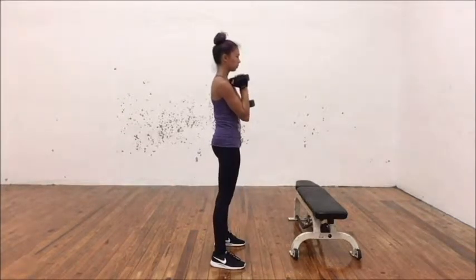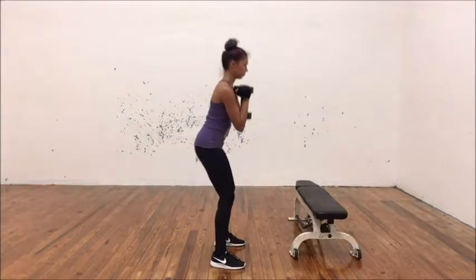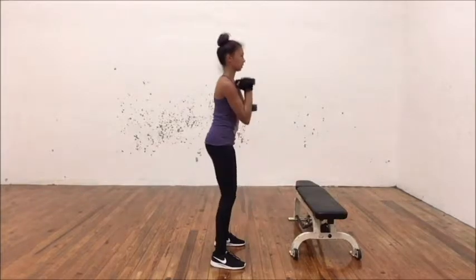For dancers, the most important thing to note is that this is not a plié. Your hips and knees bend at different times, whereas in a plié they bend at the same time — so just keep that in mind.